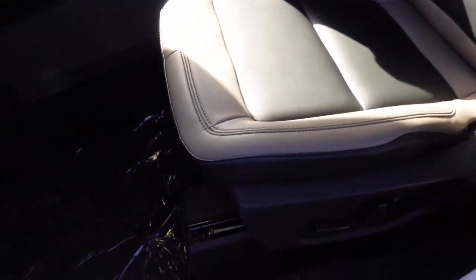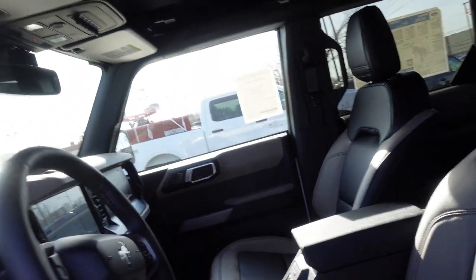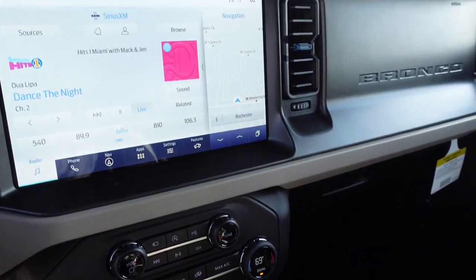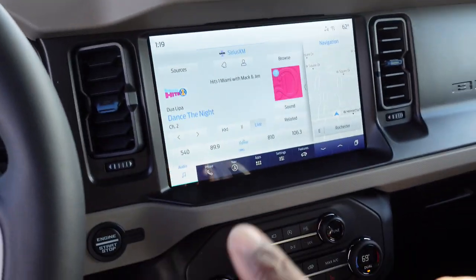The two-tone color on the seats — you can take these off and you know, ride around looking cool. The seat's back. It's a little different. So we got — it indicates that the hood is open.